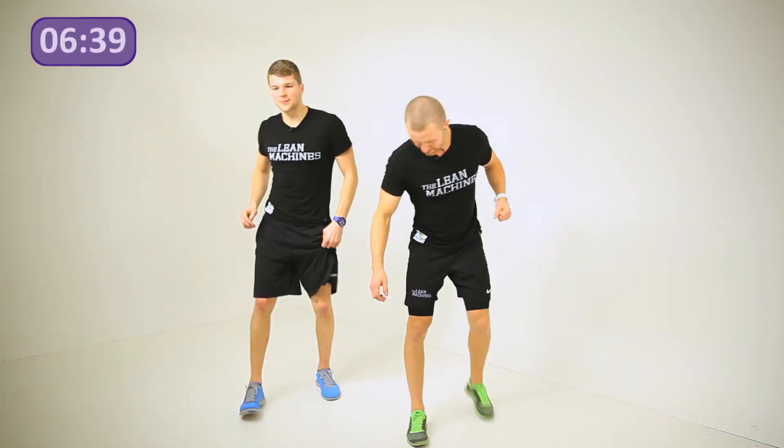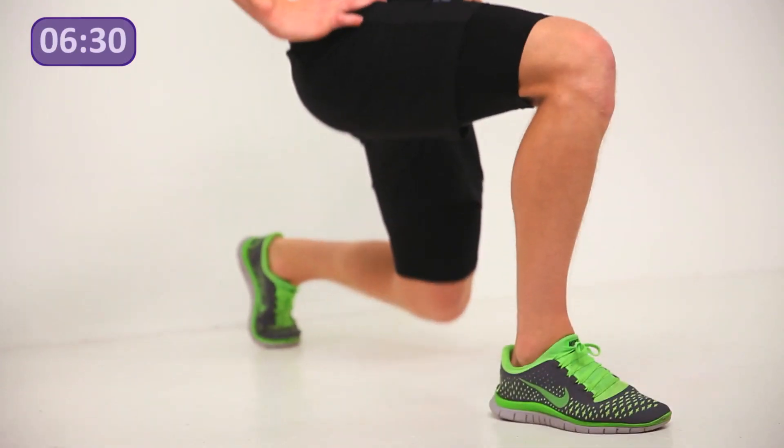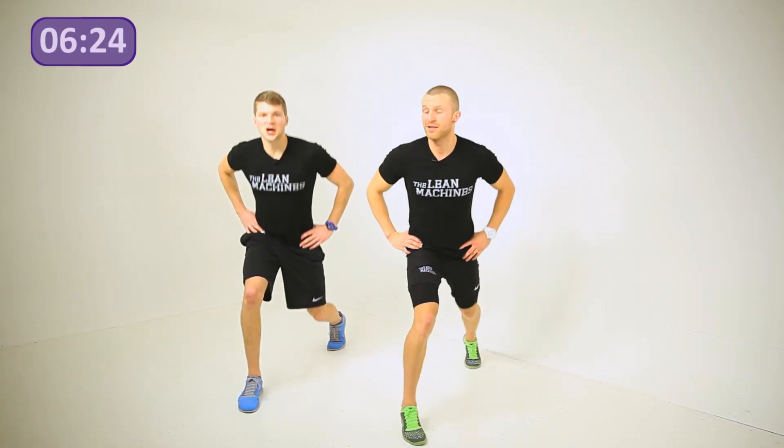Swap the legs over — step back with your left leg, hands on the hips, drop yourself down. So nice and slow reps — it's all about time under tension. The longer you keep those muscles under tension the bigger results you're going to get. If you're doing super fast reps, the muscles aren't under tension for enough time. So take it down nice and slow.